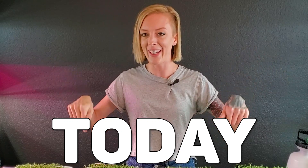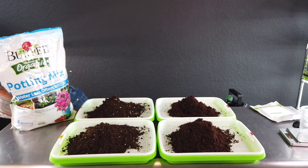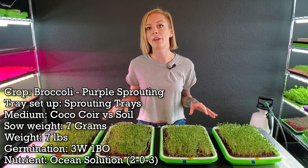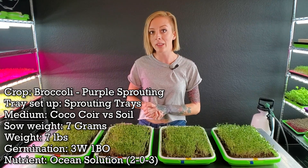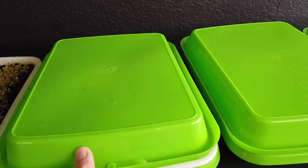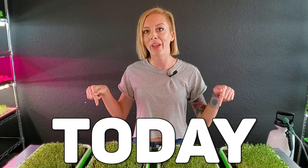And that brings us to today. All four of the trays got three cups of their specified grow medium. What's the same about these is they're all grown on the exact same trays, they were all seeded with seven grams of purple sprouting broccoli per tray, and they've all gone through a four-day germination period — three days underweight and one day in blackout. They are now coming out of blackout, going to begin getting bottom watered and introduced to light today.